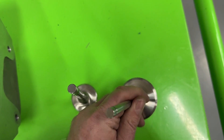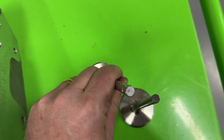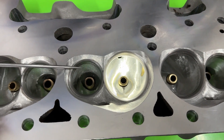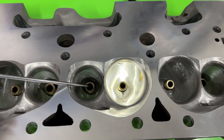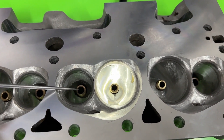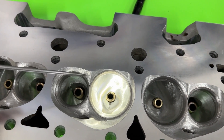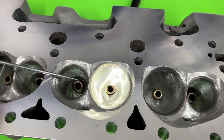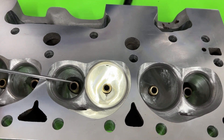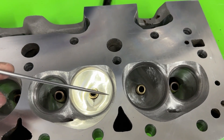Here's the intake valve — you can see the stem is much smaller than the 11/32" on the exhaust. You might ask why I didn't do the same on the exhaust. On the exhaust side I don't really ever put in 5/16" or smaller diameter valves, because yes it reduces weight, but it also reduces stiffness. The exhaust valve has to open against pressure from all the combustion events, so keeping the thicker stem is the better way to go. You might gain some flow but you sacrifice a bunch of other things.